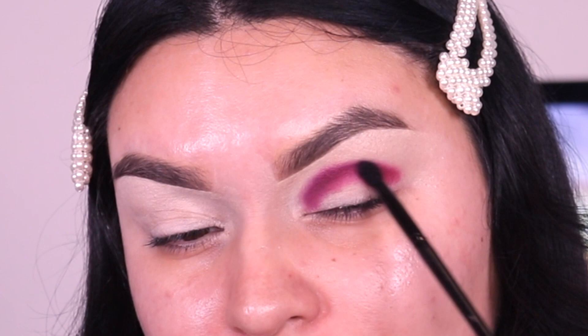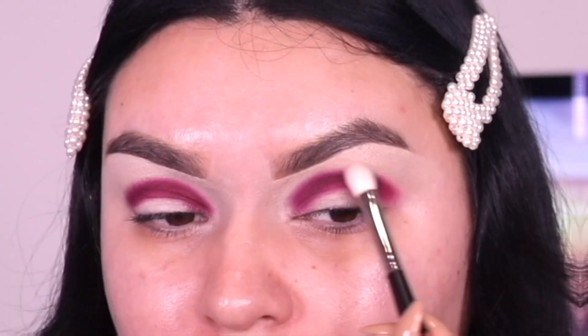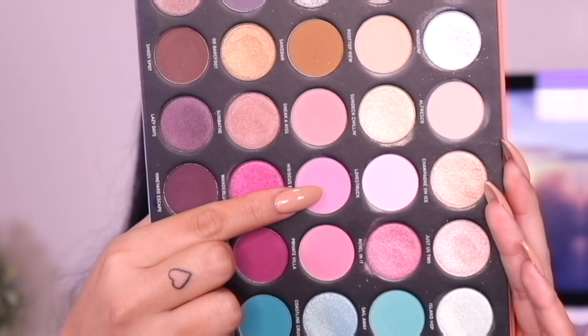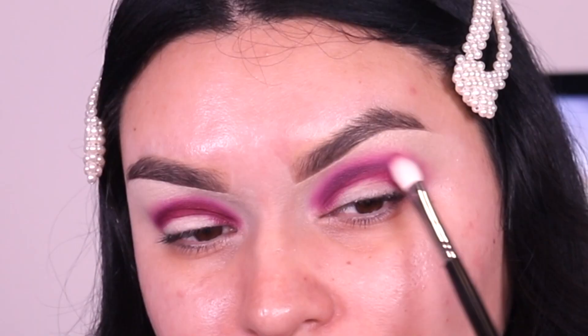First I'm going into the shade Yacht Life, applying it right in the crease and blending it back and forth into the inner and outer corner. I did go into a smaller detailed brush and then switched over to the Morphe M433, completely clean with no product, just to blend out those harsh lines. Then I go into the shade Hibiscus Blossom with that Morphe M433 to really blend out those harsh lines.